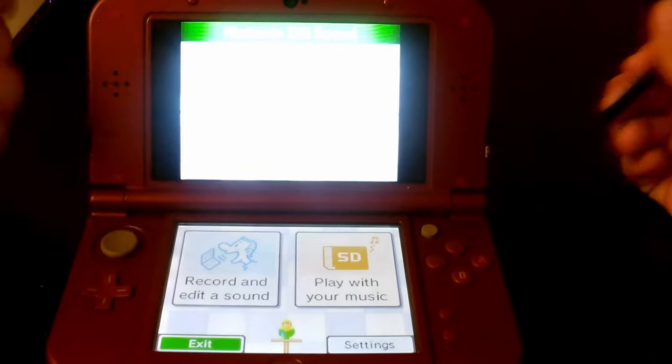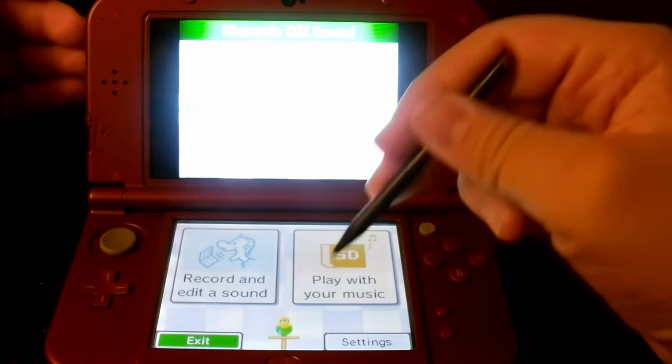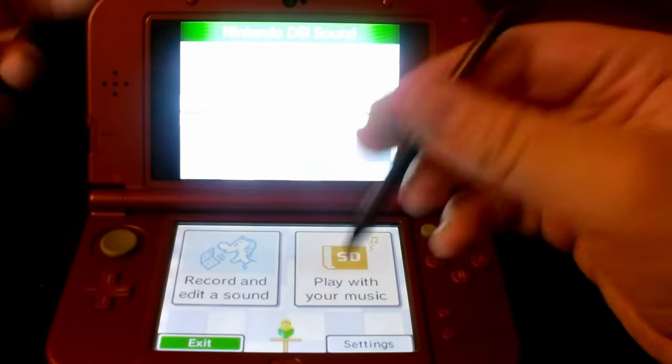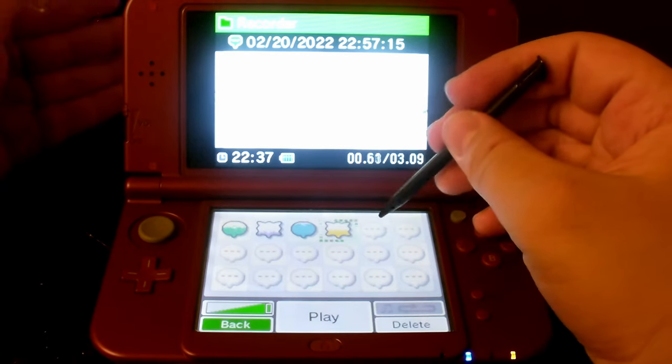You have to wait a good while before you press anything, because if you press something right away, the whole thing will just freeze up and fade into a white screen and then you're stuck there. So you've got to give it a good while. Okay, that should be long enough. Click recording sounds — this runs perfectly well too.